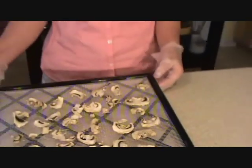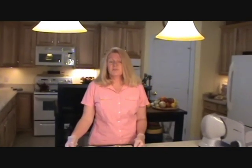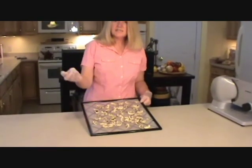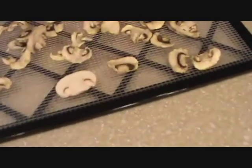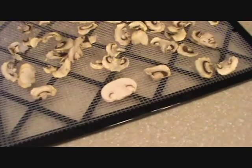This is what your mushrooms look like after they're dehydrated. You'd want to put them in your dehydrator at about 120 to 125 degrees. It takes approximately 8 to 10 hours for your mushrooms to look like this. And this is what the mushrooms look like before we dehydrated them, and this is what they look like after. You can see there's a nice white color there because the mushrooms were nice and dry when I put them in the dehydrator.